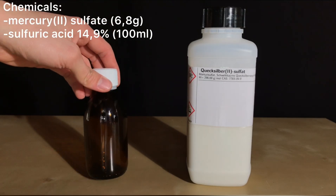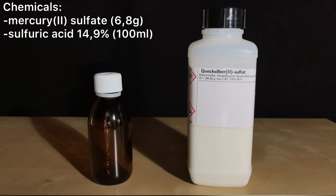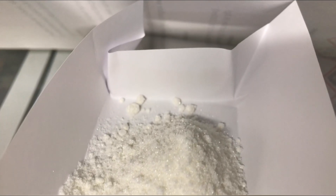For this you will need 6.8 grams of mercury(II) sulfate and 100 milliliters of 14.9% sulfuric acid. We began by weighing out the mercury(II) sulfate.